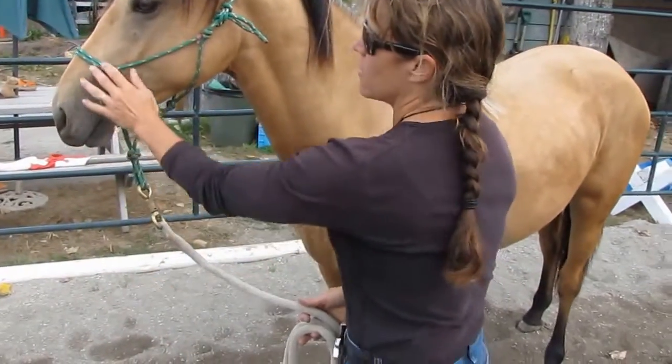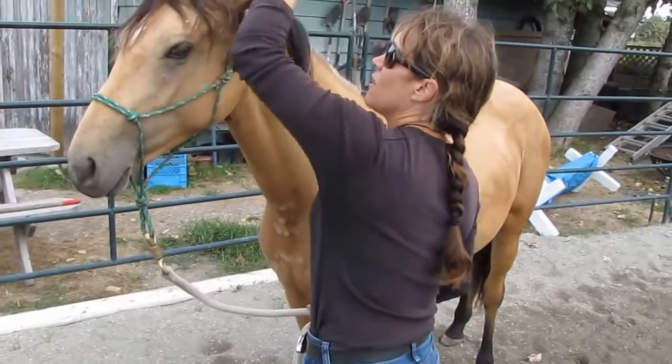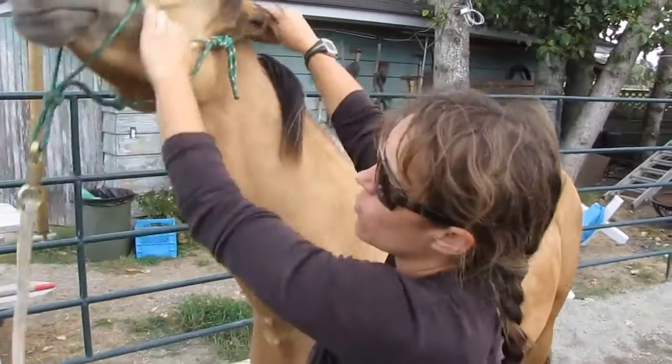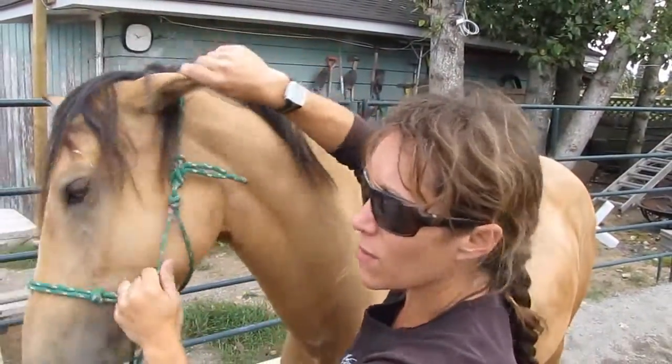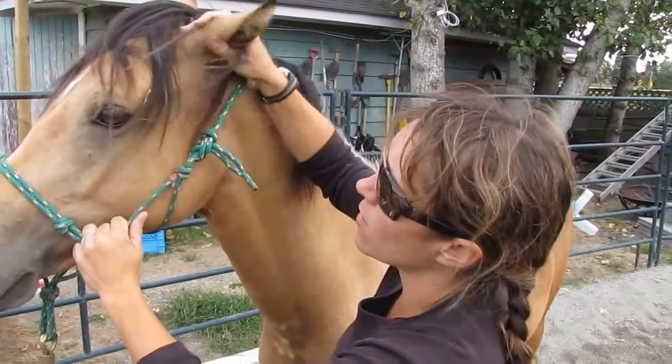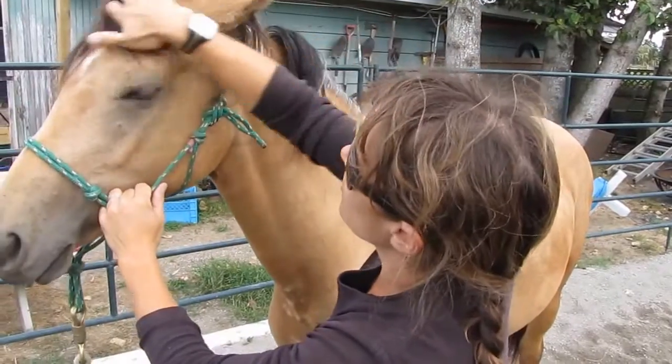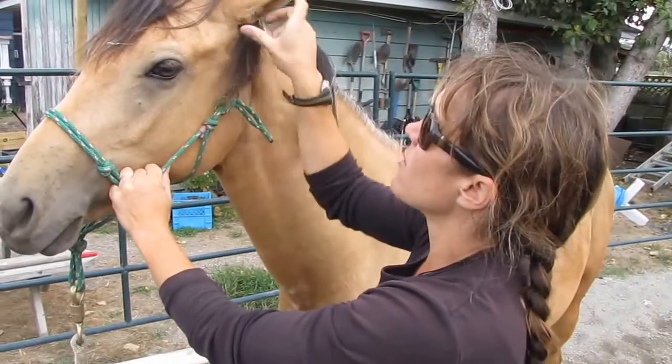Now they've all been clipped and handled — I've rubbed inside their ears. She's been the funniest about her ears and the worst about the clippers of the three — and everything to do with water, she was the hardest. But I trimmed and pulled out all of the grime and trimmed their ears.